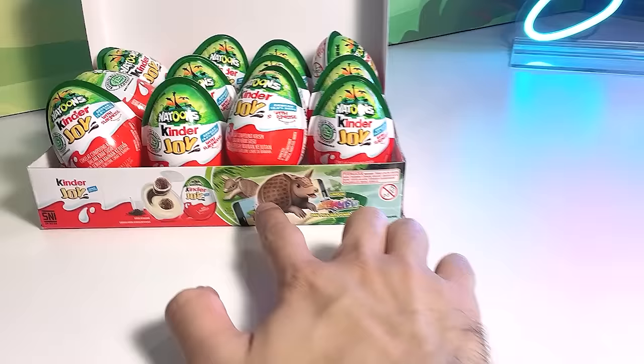Hey guys, I'm Dan and welcome back to my studio. So today I actually went to the supermarket and I saw some Kinder Joy surprise eggs right over here, which contains some animals. So I thought we can get some of them open up together and see how the animal figurines look inside. So let's go.